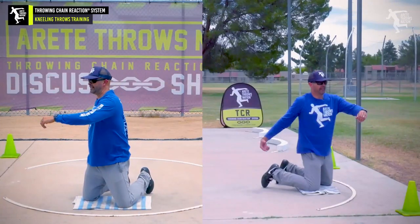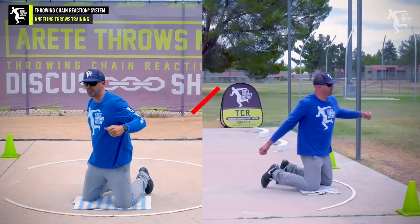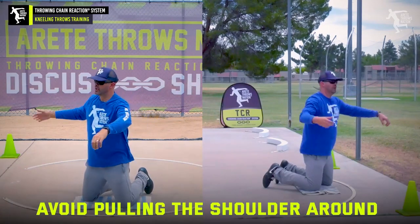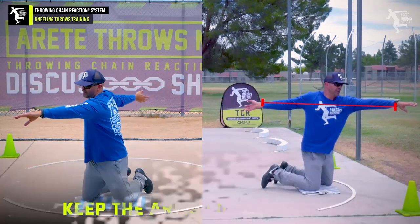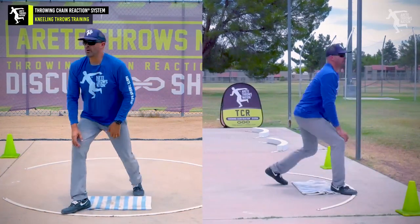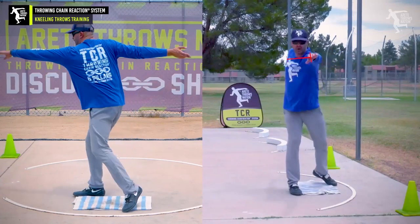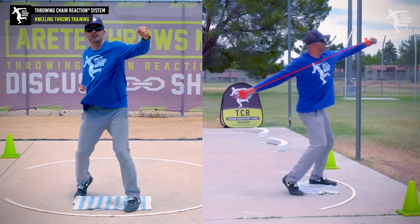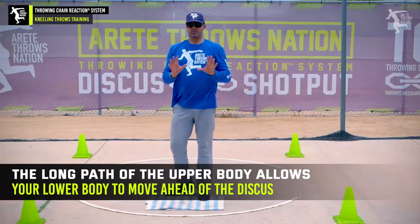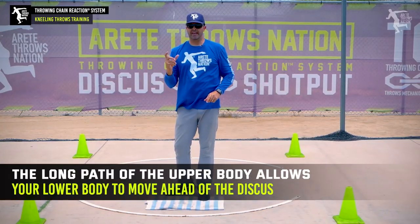Here are the common things you're going to watch. A lot of times people are going to wind low — the discus is going to drop low and they're going to pull around. So if you're not falling forward, you don't have this position, because as soon as I take this position and reach a little bit more, it's here. When I'm in a full throw or a stand throw, we're going to want to do the same thing — super long — so that the long path of the upper body is what's going to allow your lower body to move ahead of the discus.